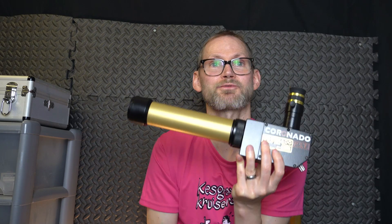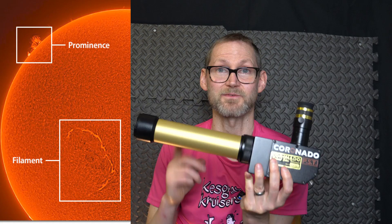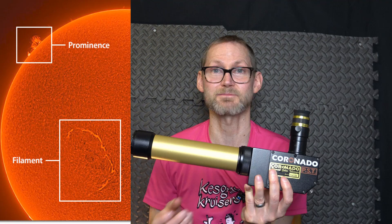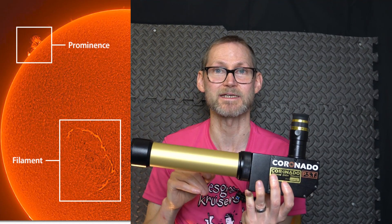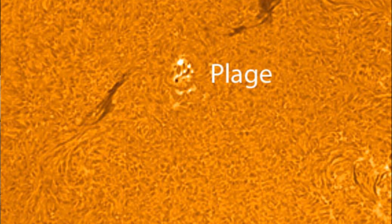So you can see prominences leaping off the surface of the sun — this wasn't something you could see before this came along. Prominences and the same thing on the face of the sun called filaments, which are basically prominences but on the surface of the sun that you can see. And light active regions called plage and granulation. Just a really much more dynamic view than you could see before.